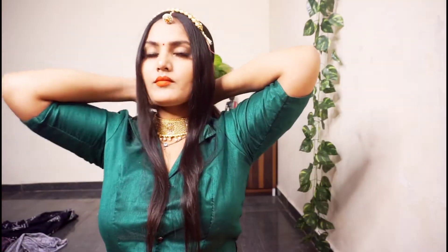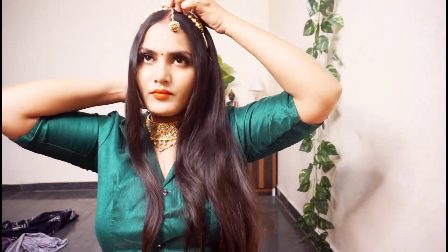You will see that the motha patti is trending a lot right now for the Rajputi look and Madwadi look. First of all, I want to clarify that what I have is actually not a motha patti.